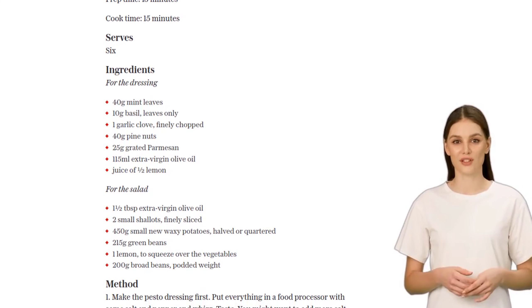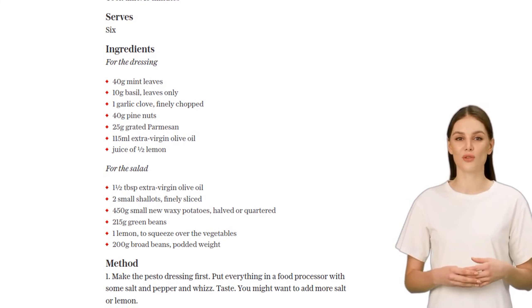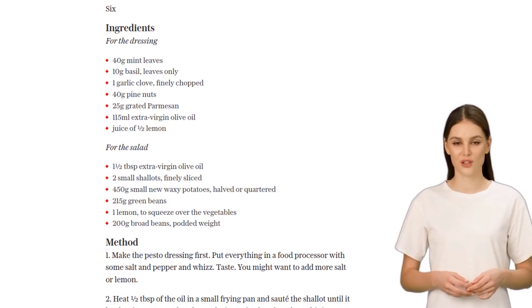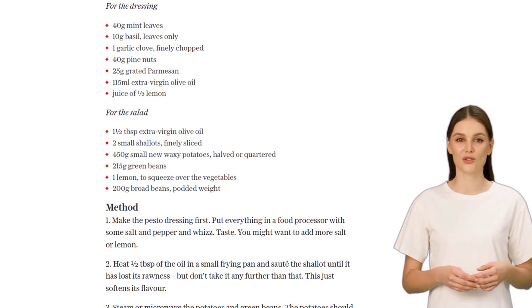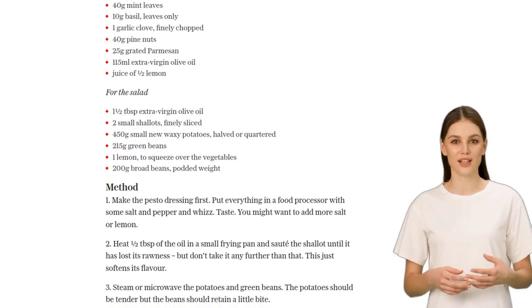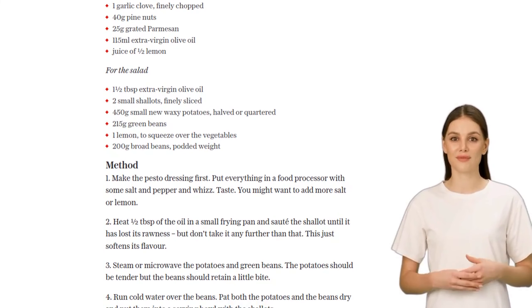Now, let's add some extra goodness: broad beans. Boil them for just two minutes, then drain and run cold water over them. Once they're cool enough to handle, remove the skin from each bean. It may take some time, but trust me, it's worth it. Add the broad beans to the serving bowl and gently stir in about three tablespoons of the mint pesto dressing.